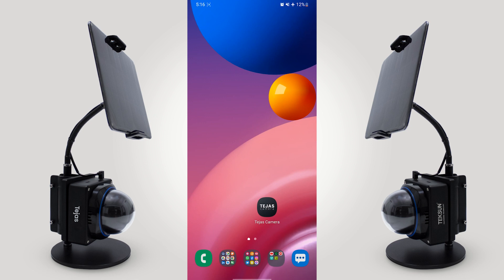Now let me walk you through the Teksun Tejas Edge AI Camera demonstration.